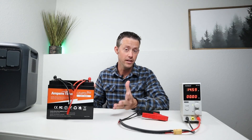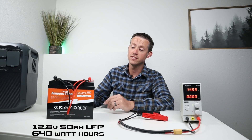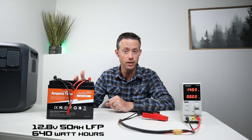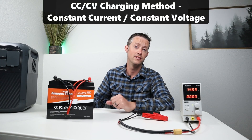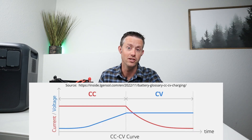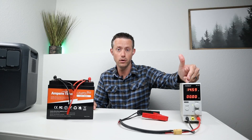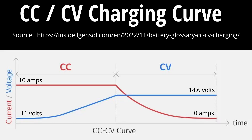Before jumping into any tests we first have to understand how one of these lithium batteries charges. This is a 12 volt 50 amp hour lithium iron phosphate battery and it charges with a constant current constant voltage charging method — I'll throw an image up on the screen so you can see how that works. This charger is set to 14.6 volts and when connected to the battery it puts 10 amps in until the voltage hits 14.6 volts, then the amperage tapers to zero and the battery is full.